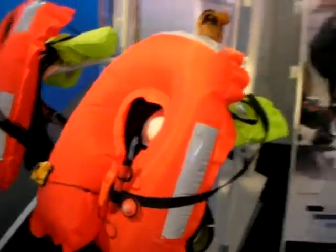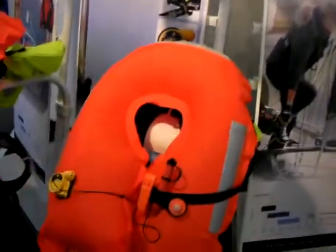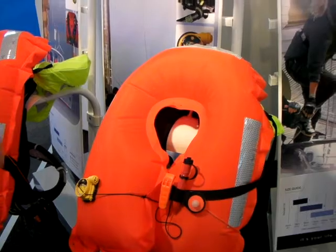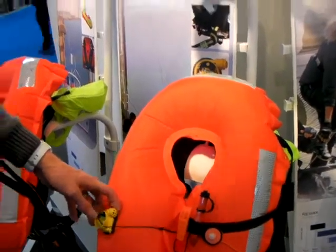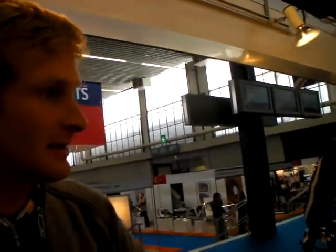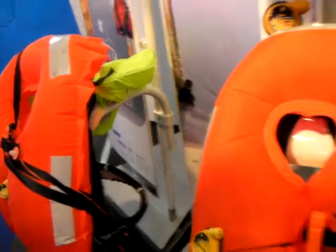Then we have two new models as well. We've introduced a hammer activation system. In the past we've used the UML, which for 90% of our customers is the better system, but for a certain position on the boat, the hammer is a good solution. So we've introduced a 150-Newton version with a hammer inflator. The depth at which the hammer actually goes off is literally about 10 centimeters — so if you get a wave washing over you on the rail, it won't go off. It works on actual water pressure, so you've got to be underwater. That's the difference from the UML, which works when airy water hits it — this works on pressure, so it's got to go down below a certain depth.